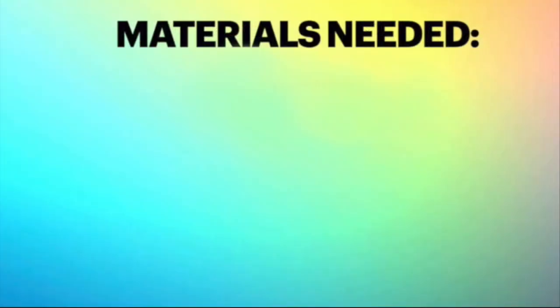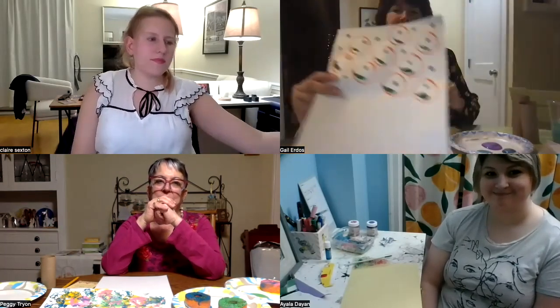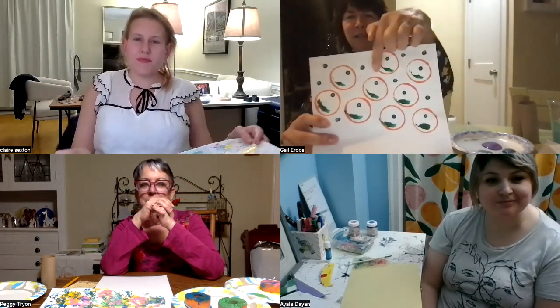This is really simple with the supplies — you definitely need paint and paper. And then other than that, as you'll see, it's just going to be household items. So I'm going to show you mine first. What I used was everything from my bathroom: I used a toilet paper roll, a q-tip, and a toothbrush.